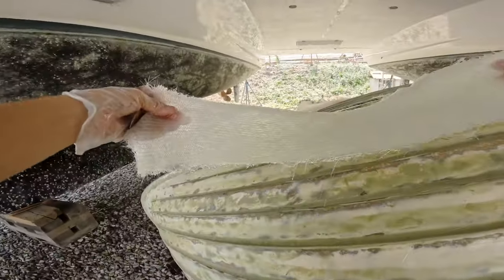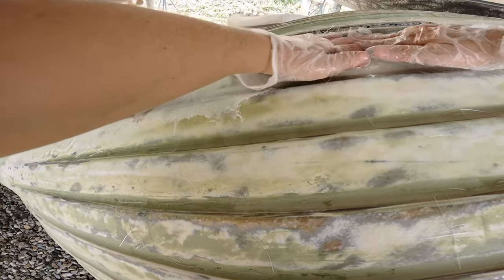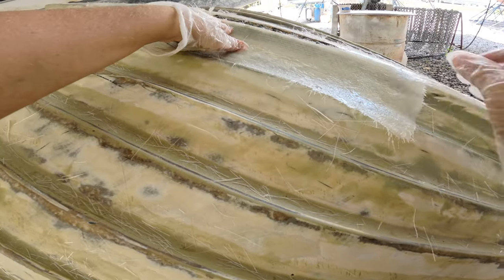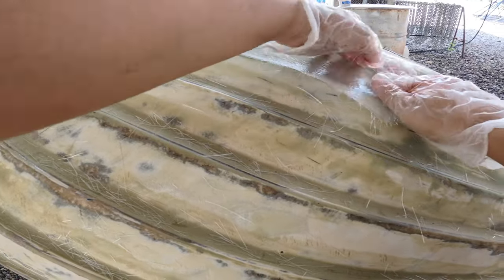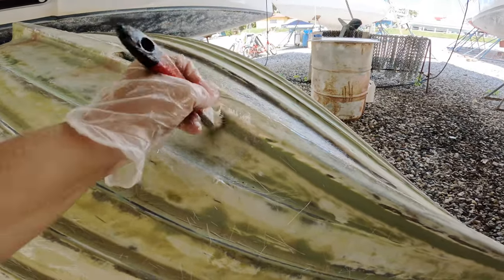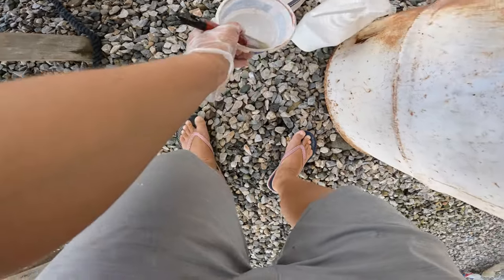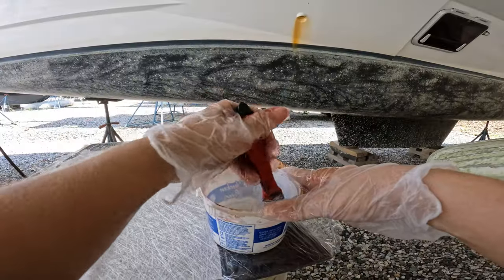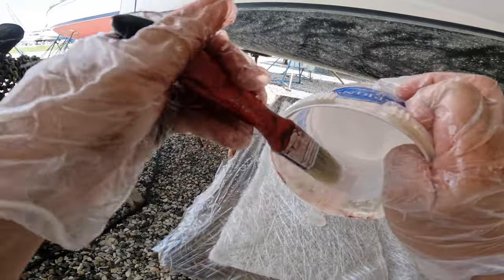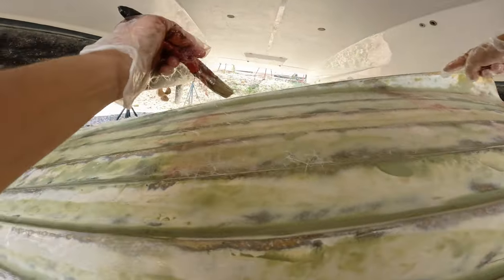These small strips turned out to be fairly difficult — they just did not want to adhere. I really had to work it hard to squeeze out all the bubbles until the very last moment before the epoxy would kick and harden. It's set. All the strips I've done there are already set.